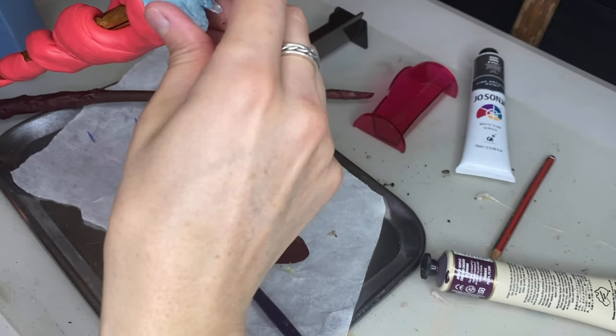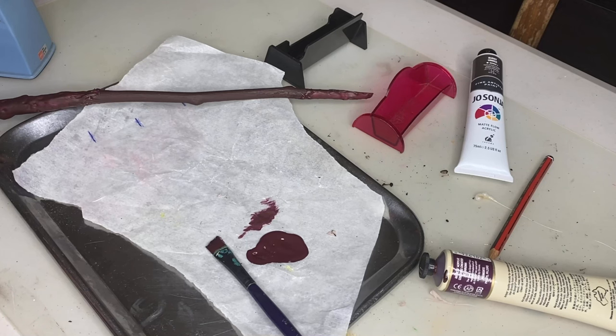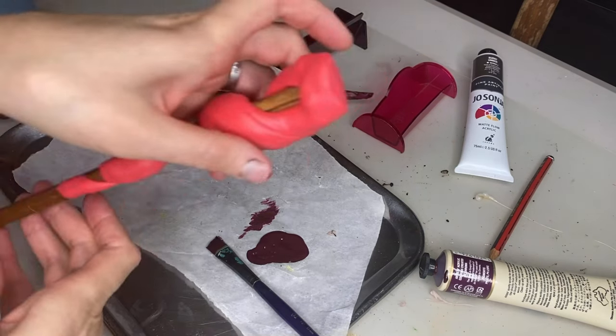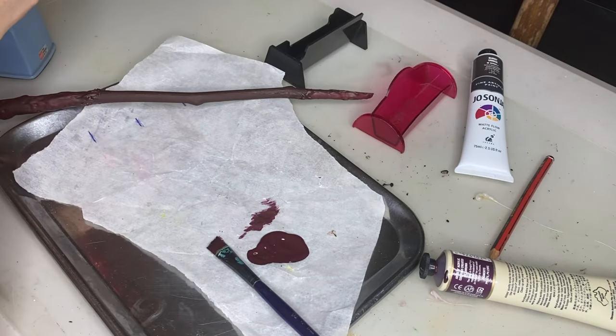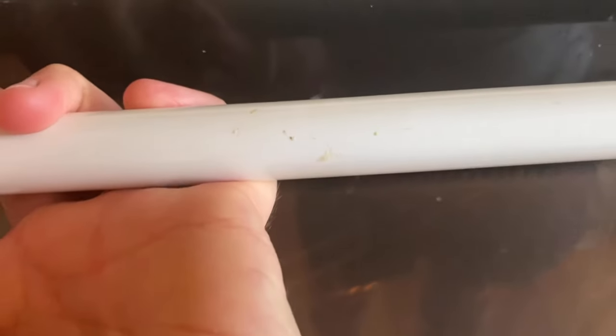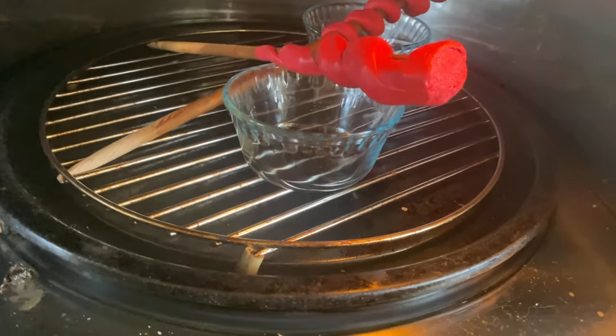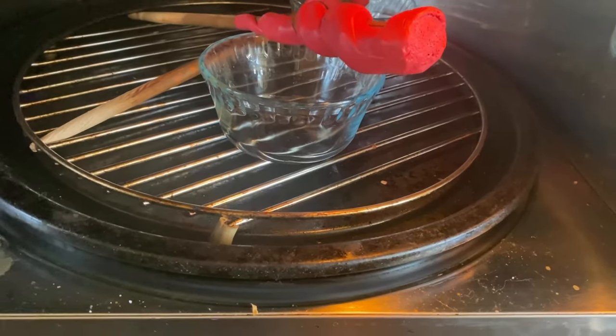It doesn't matter what color polymer clay you use because you can paint it afterwards. I'm using red because it's the only one that I have open. Okay, they're in the oven. It was a little bit difficult to make them stay, but I just tucked it in on either side and let it sit, so I'll let them bake.